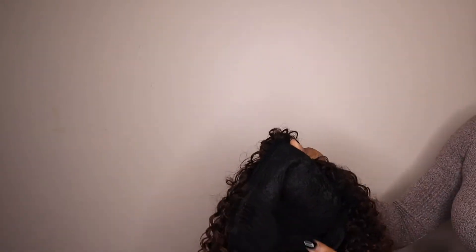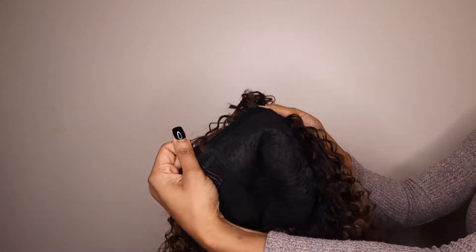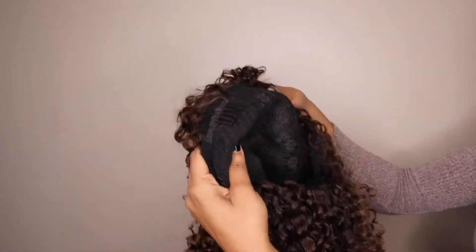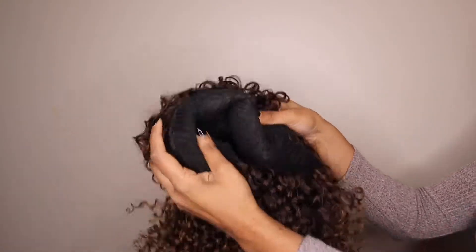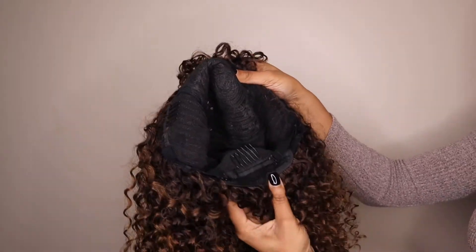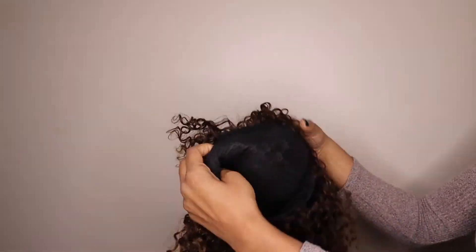Let's get to the construction of this cap real quick. Bang wigs are so beginner friendly because you don't have to worry about any lace. You can see there are three clips on this wig and that's going to be enough to secure it. They also have straps at the bottom where you can adjust the wig to fit your head better, so the cap seems like it's going to be pretty snug.